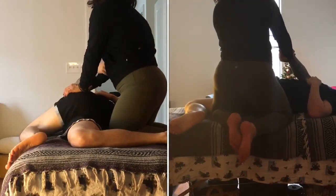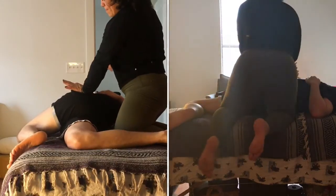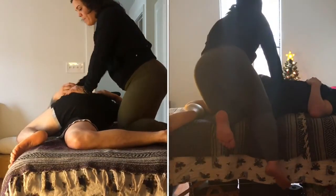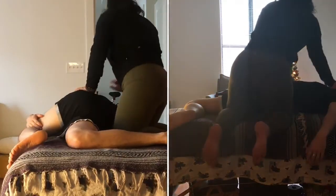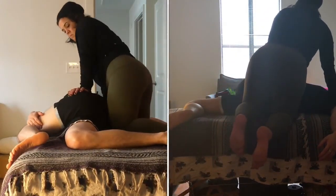We're coming into a spinal twist here, so draping that leg all the way across and reaching for the right arm. Creating a spinal twist by pushing into the left glute and pulling the right arm at the same time.